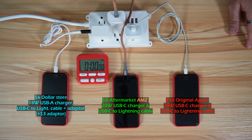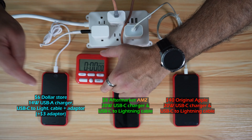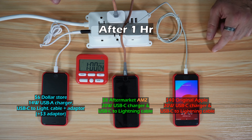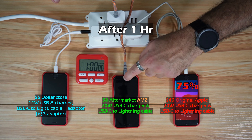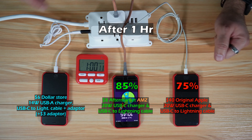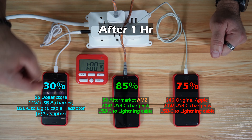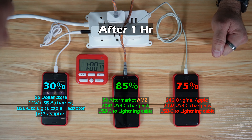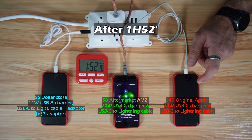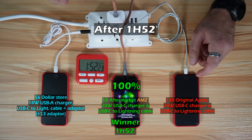The charging has started and I'm using a timer. At exactly one hour, the original Apple charger is at 75 percent, the aftermarket Amazon charger is at 85 percent and is clearly winning, and the dollar store charger and cable are at 30 percent.